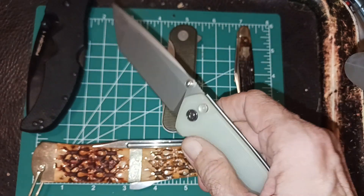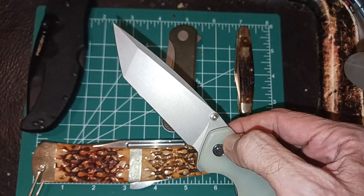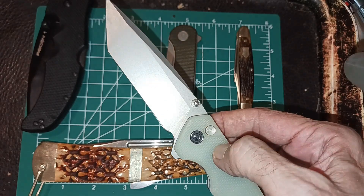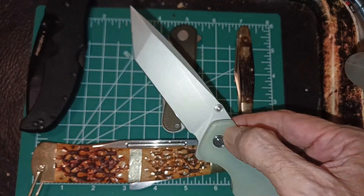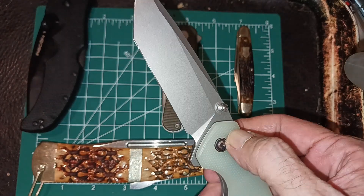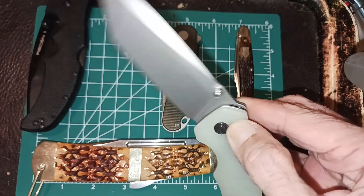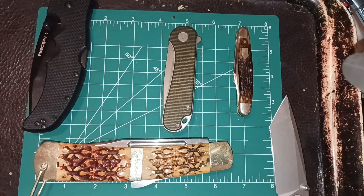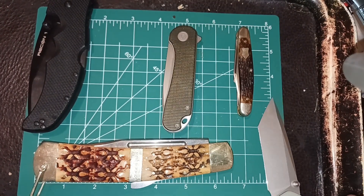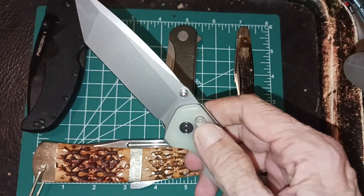Lately I've been carrying this one a little bit more — this is the Civivi Brazen. It's in a button lock. It's kind of interesting because they make it in a button lock, they make it in a liner lock, they make it in D2, this one's in 14C28 — they make it in a bunch of different steels. The main thing is the blade is about three and a half inches long, and I like that little extra.